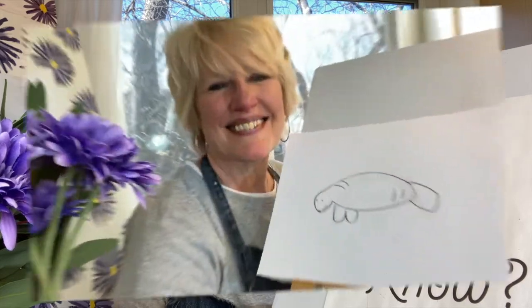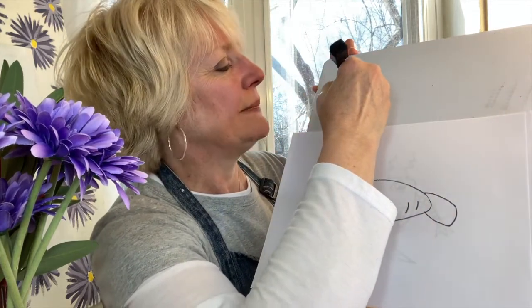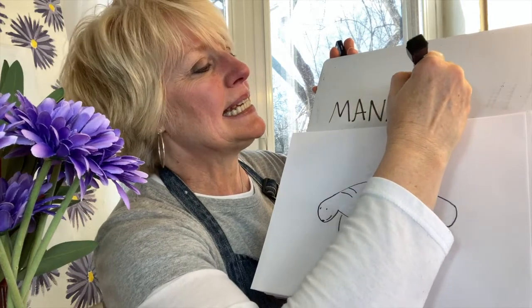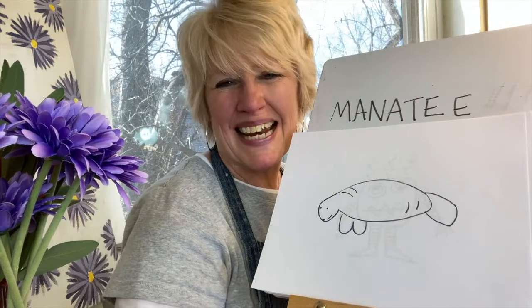Did you know that manatees are the creatures that people think inspired mermaid legends? I'll write 'manatee' in case you'd also like to write it: M-A-N-A-T-E-E. Manatee.